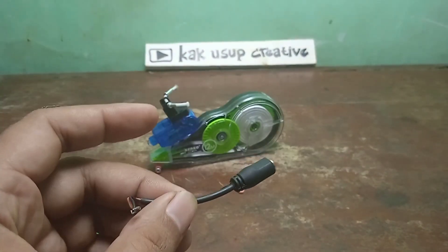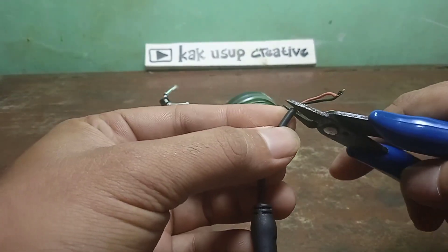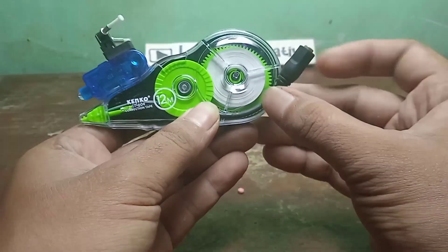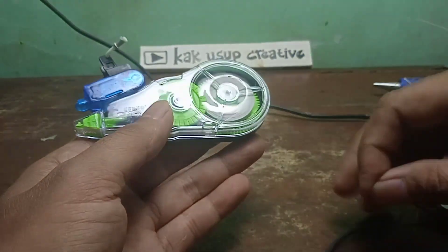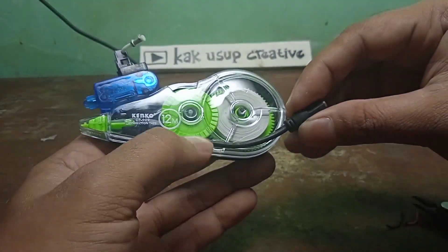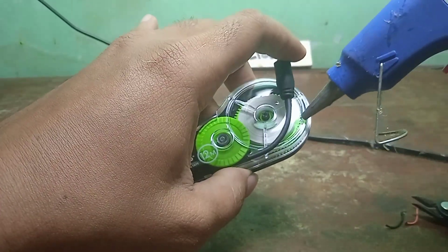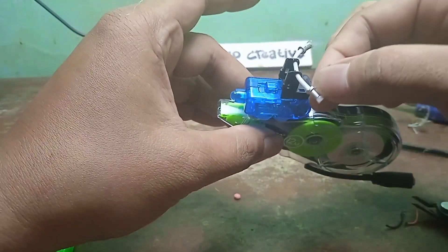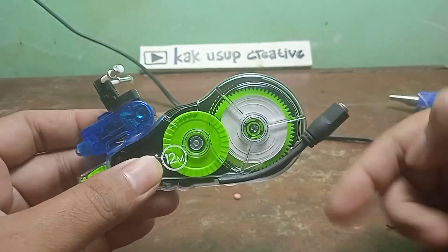Di sini saya punya kabel seperti ini ya, entah ini kabel bekas apa. Ini saya mau gunakan sebagai kenalpotnya ya, nanti kita pasang di sini. Oke mantap temen-temen, ini kita kasih lem dulu di sini sedikit saja, kita tempelnya begini. Oke cukup. Di setangnya saya kasih lem sedikit ya biar tidak goyang-goyang.